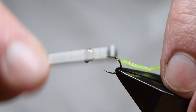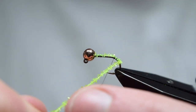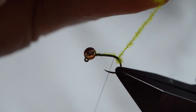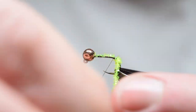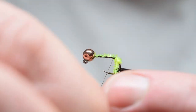Wind it back up to the end of the shank. I'm using Semperfly nano silk here - it's a nice strong thread, thin, and doesn't build up too much bulk. Wind the micro fritz back up the bend of the hook in touching turns.